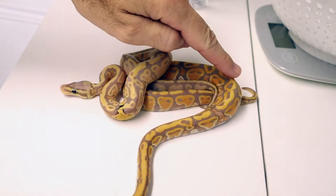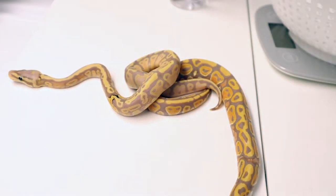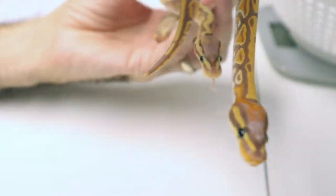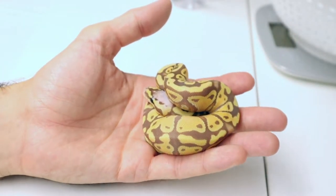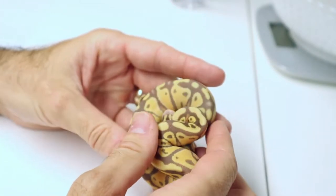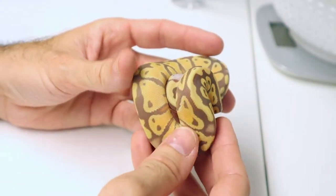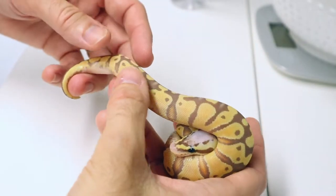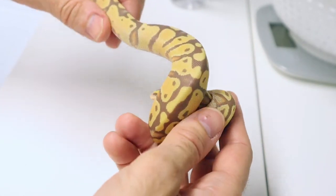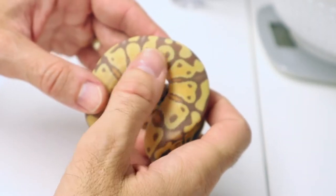Incredible colors and contrast versus the clutch mate. So number five with the darker electric oranges, and then number four with the more pastel faded-out colors — these two will be two of the three holdbacks of the clutch. Look how different this guy is. His head is nearly completely washed out. So maybe he's a super pastel — maybe there's pastel on both sides going on. But look, his pattern's not all that crazy compared to some of the other babies. It's cleaner on the sides here.